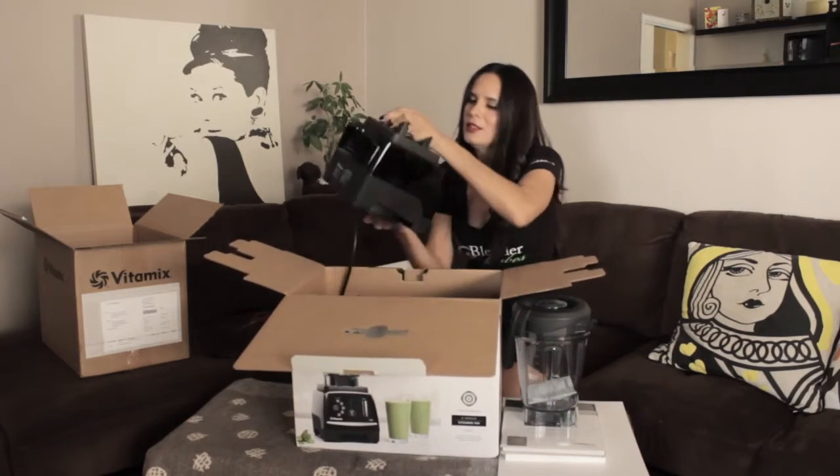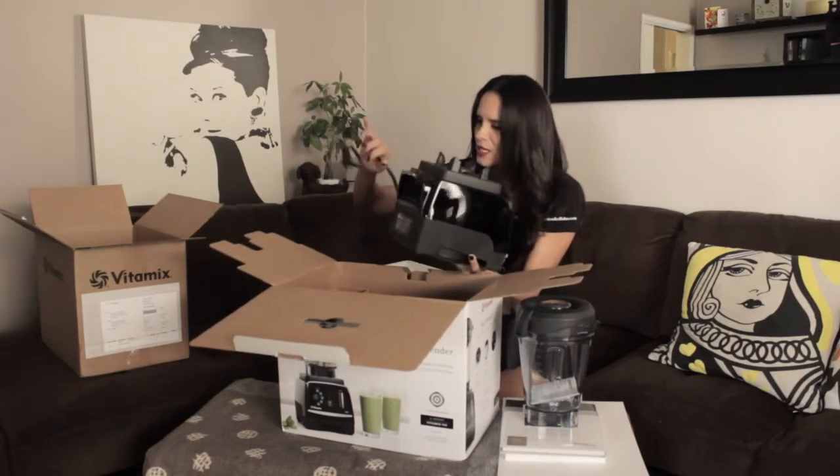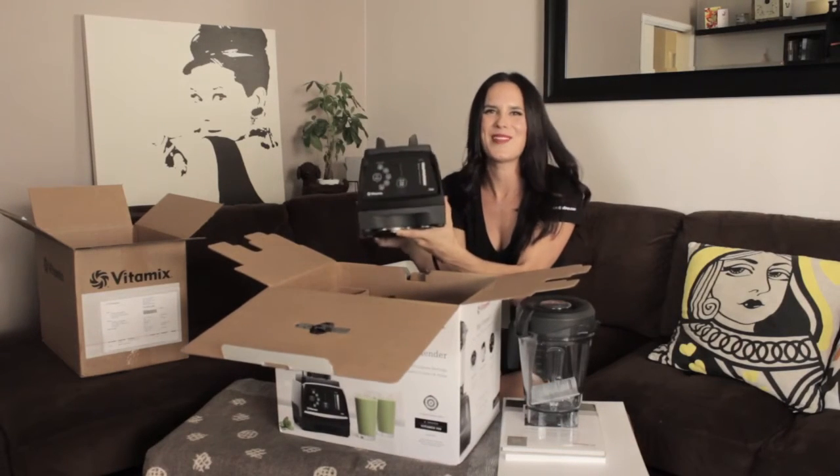It's heavy — always a signature Vitamix. It's high quality. I love it, it's so pretty.